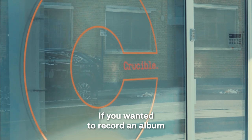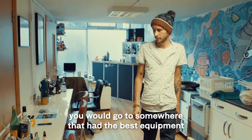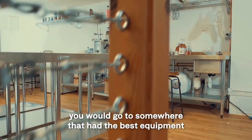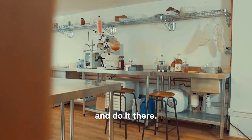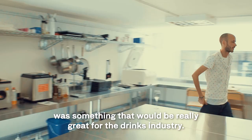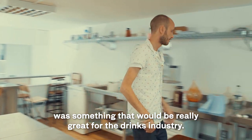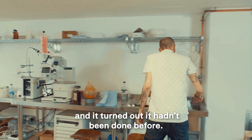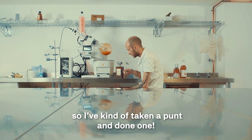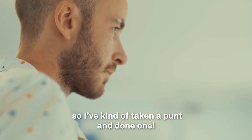If you want to make and record an album, you wouldn't buy a recording studio — you'd go somewhere that had the best equipment and do it there. I realised that communal working space was something that would be really great for the drinks industry, and it turned out it hadn't been done before, so I've kind of taken a punt and done one.